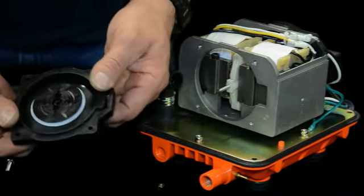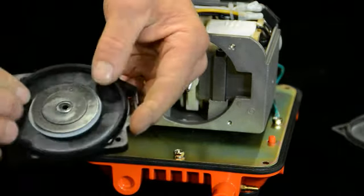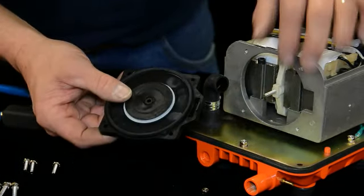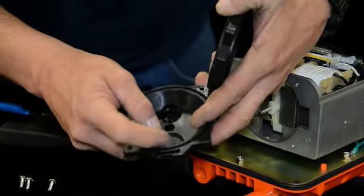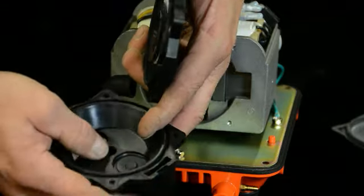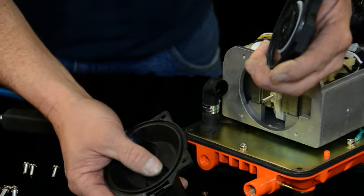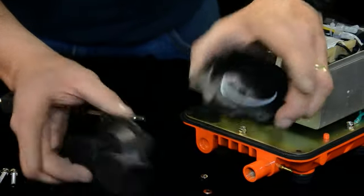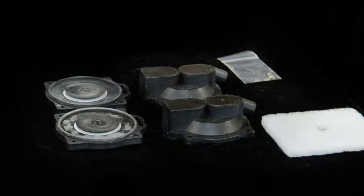Pull your diaphragm off of there. Now this is a new one so it's in good condition — these are extra heavy duty. You'll want to replace both of them every time, along with your diaphragm block, because inside there's a little rubber check valve that can get hot, worn, and torn over time. So you want to replace both pieces at the same time. The kit comes with diaphragm blocks, diaphragms, new nuts and washers, and a filter — everything you need to do a basic rebuild.